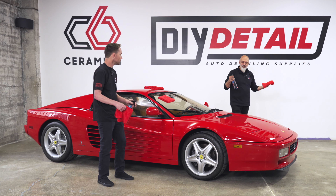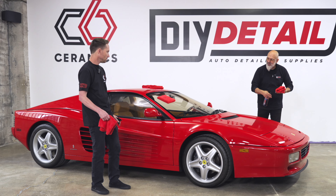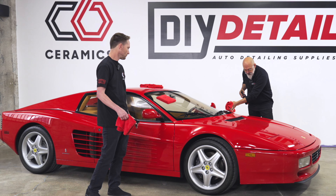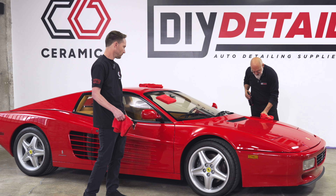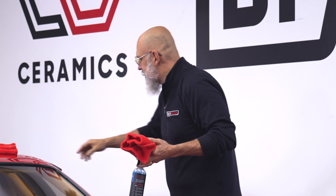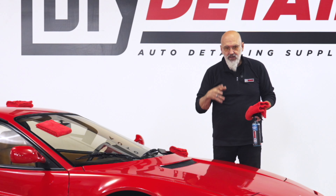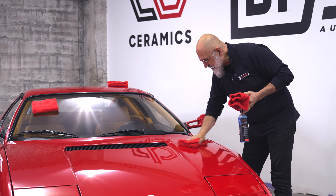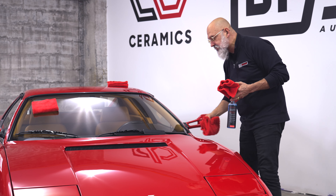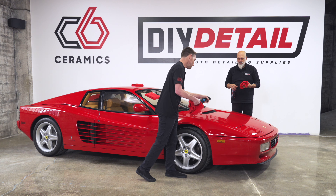Using waterless wash is very simple. I like to spray on the panel and just get enough for coverage, but I don't want to get the panel wet. With one towel, we simply lift the dirt and dust off the surface. You can see a line of dirt on the towel. Then take a second towel to buff it to a shine. You don't have to be in a rush for that buffing stage — it's not going to streak or leave any weird texture. Once it's almost air dry, finish it off with the other towel and you have a nice clean surface.